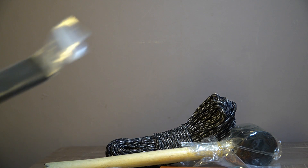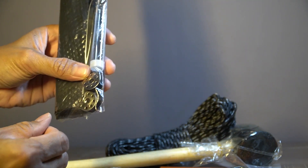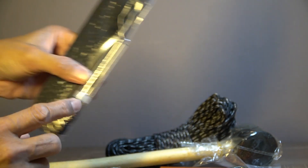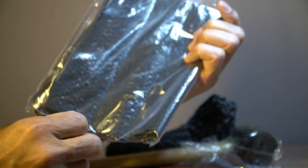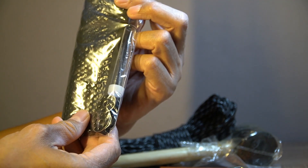Dan terakhir, ada benang dua buah warna hitam, lalu di dalamnya ada jarum, ada tempat jarum, dan ada lembaran plastik. Ini gunanya untuk menambal apabila ada bagian tenda yang bocor — jadi ini sifatnya emergensi.